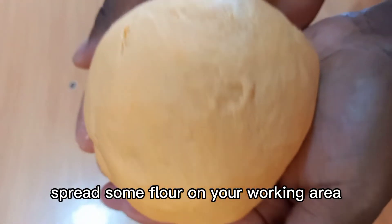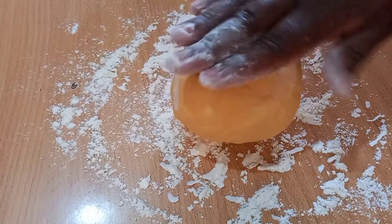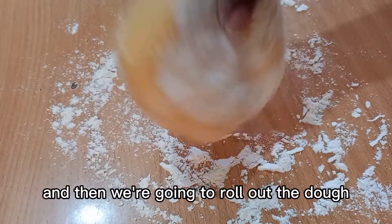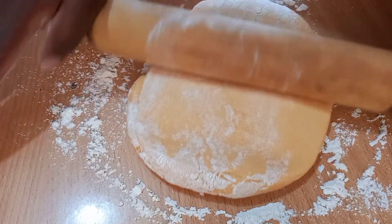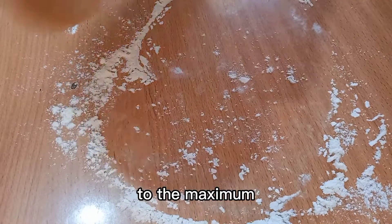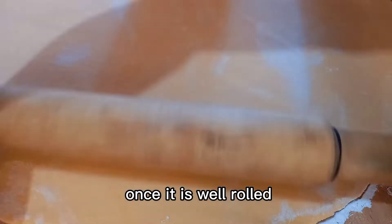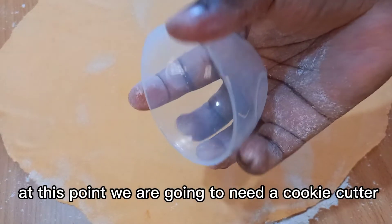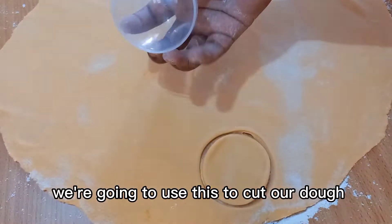Spread some flour on your working area so that the dough doesn't stick to the surface, and then we're going to roll out the dough. Roll out the dough to the maximum. Once it is well rolled, we are going to need a cookie cutter — we didn't have one so we improvised.